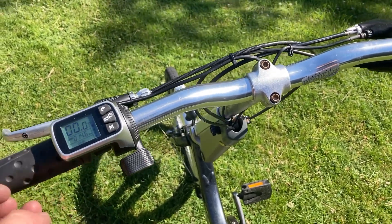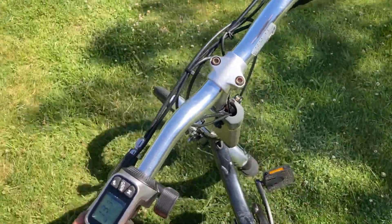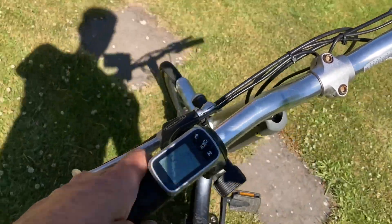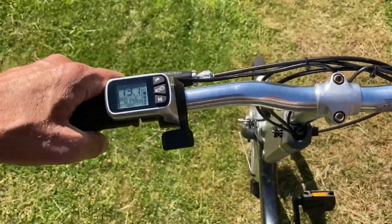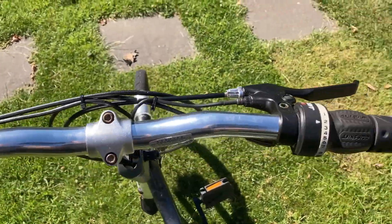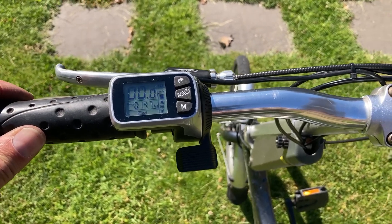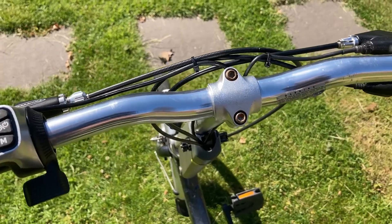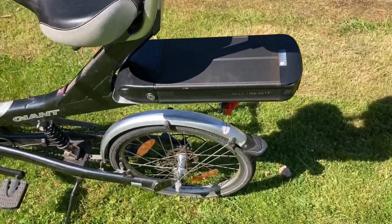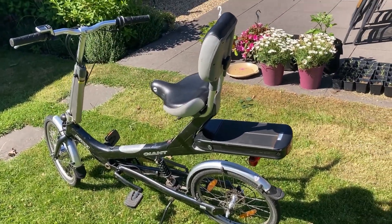Demonstration of the walk assist: just push M and hold it, and there she goes. When you hit the brake, it stops. I only mounted one brake interruptor, so I had to reach to the right. But walk assist is also possible with this controller. So, a finished bike. I will put some Revive stickers on the battery, and then it's for sale on Marktplaats. Thanks for watching.